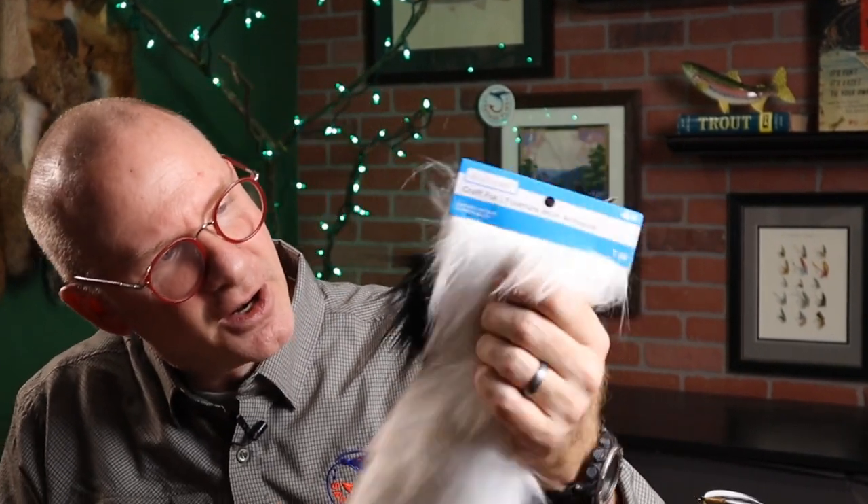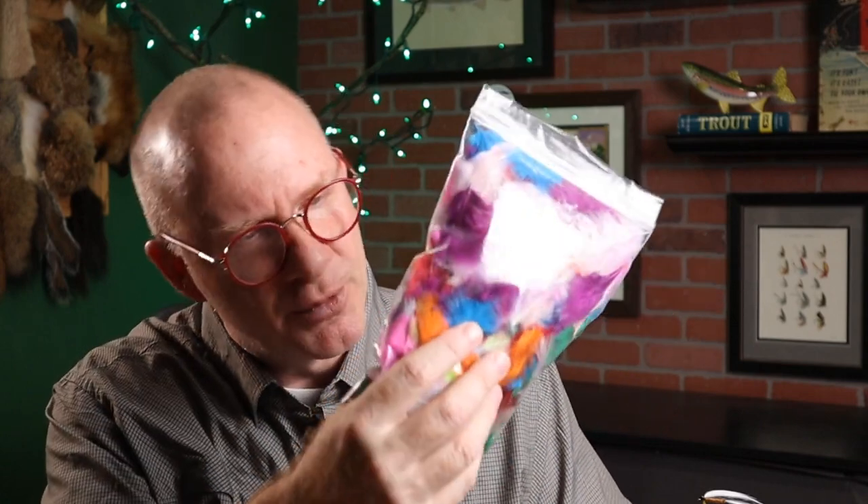We've done it with a few nymphs and maybe a wet fly, but we have not yet done it with a streamer. So I want to tackle that today. I'm going to start with this white and black craft fur — I think I got this from Michaels. Makes some great streamer wings. And then I'm going to use a little bit of this crazy colored marabou and some standard yarn. You could use any color you want.